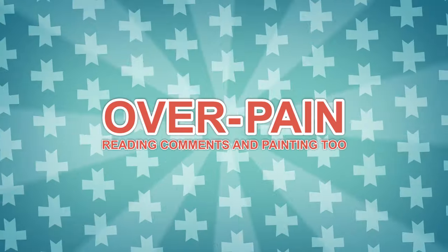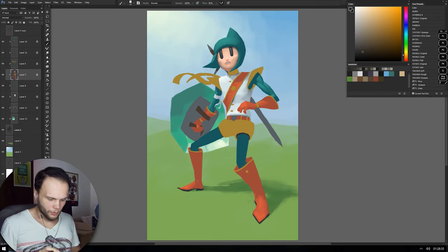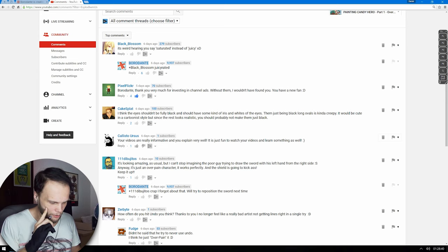Hi friends, my name is Borrodante, and welcome back to Candy Hero. Okay, so here we are. Now, you guys wrote a whole bunch of comments, and a couple of them are worth mentioning.